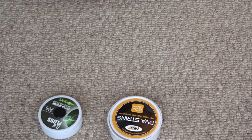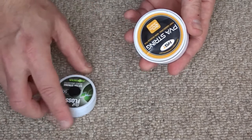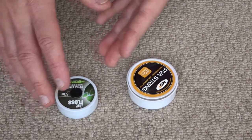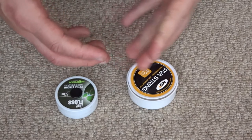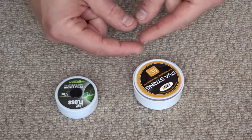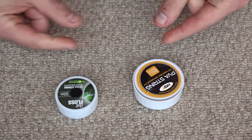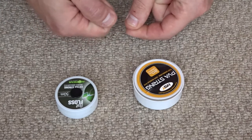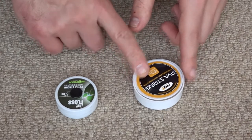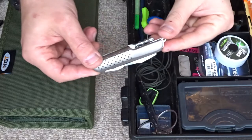I have some PVA string and bait floss. These are good if you've got an awkward position where you can't quite reach with the catapult and you want bait concentrated right around your hook bait. You can drill a series of boilies, pull the string through and tie it so you've got five or six boilies on a string, then hook that string onto your hook and cast it out. The boilies will fall around your hook bait, and then the PVA string melts. Not essential but a nice little thing to have.